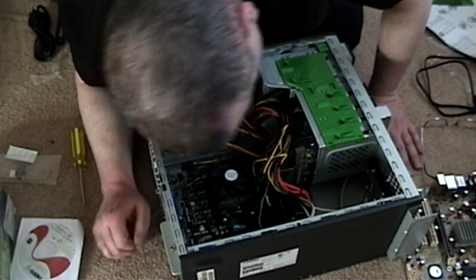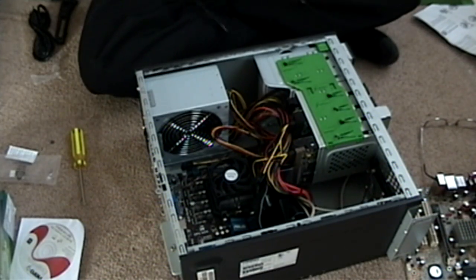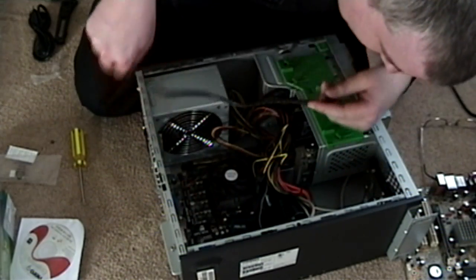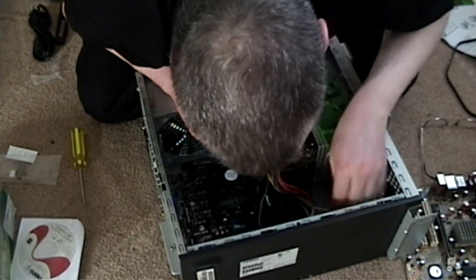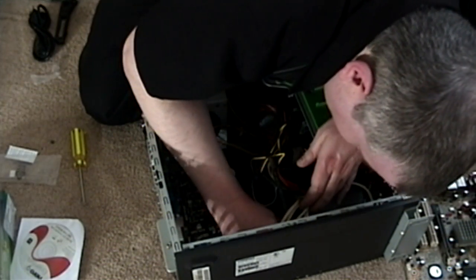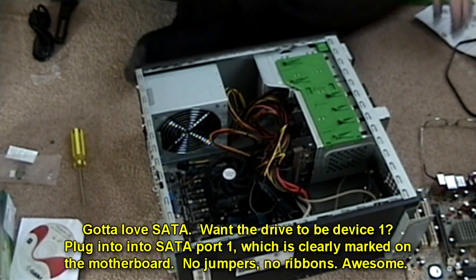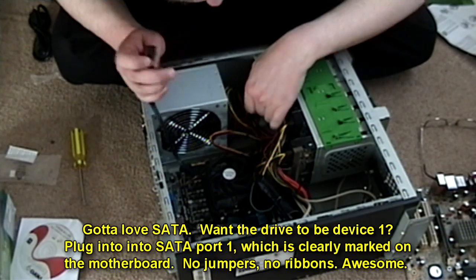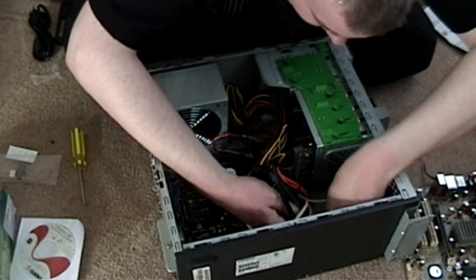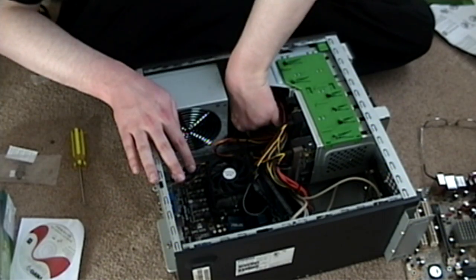Now we've got to somehow reach the Serial ATA ports. This is going to be fun. There is just no room in here. Okay, one and two. Let's go underneath. Make the hard drive Device 1 — connected. Burner, Device 2 — go here, underneath, around some things. There we go. Device 2 connected. So that is connected, that is connected, that is connected — that's good.